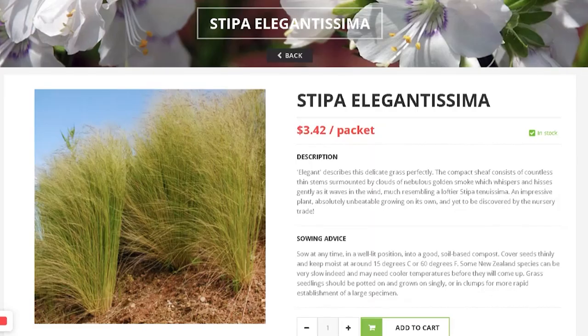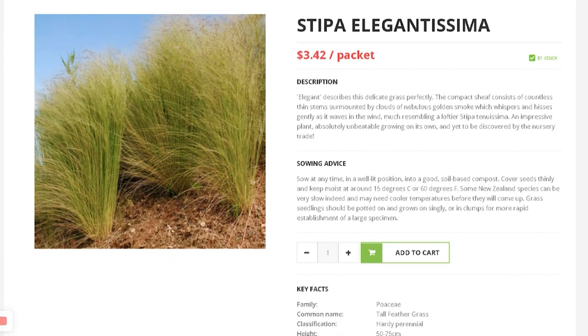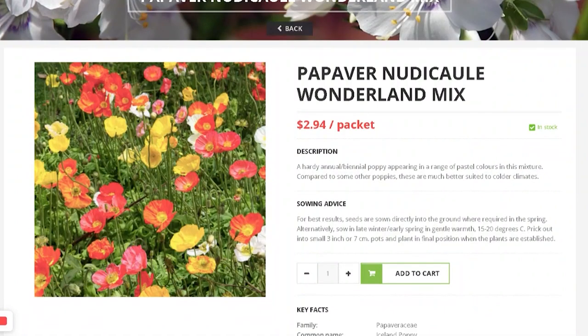Another type of Stipa, which is elegantissima. So now I have three types of Stipas. I also bought Iceland poppies — I just don't know where I misplaced them, so I got some more.